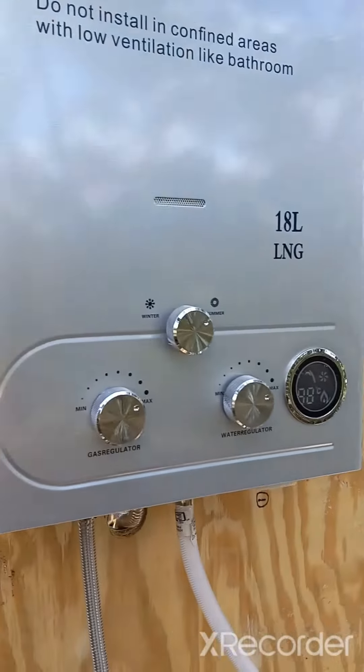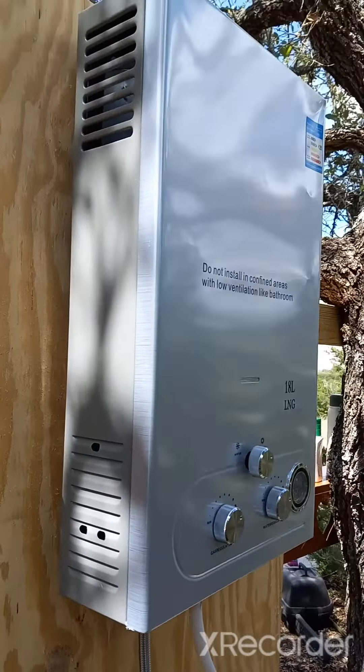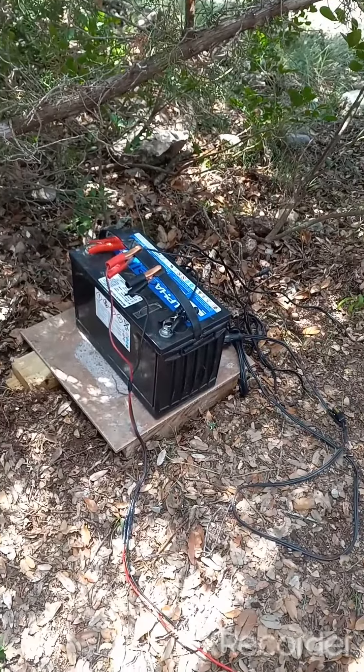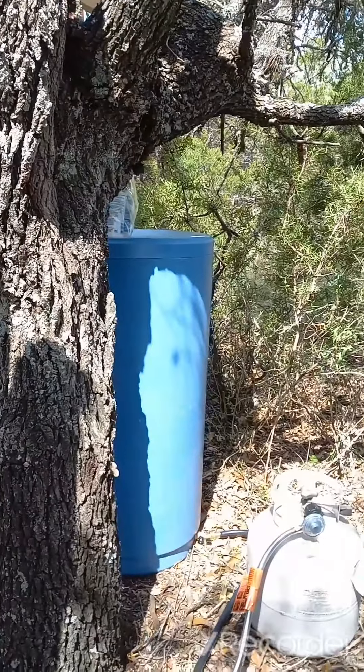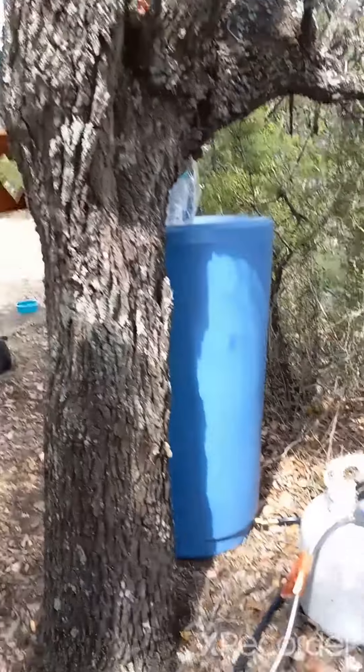This is just a temporary setup until we get a building up. We've got a solar panel too that's got to be hooked up — the solar panel will charge this battery. That's not set up yet because we didn't have any need to heat the water this time; the weather is plenty warm enough.